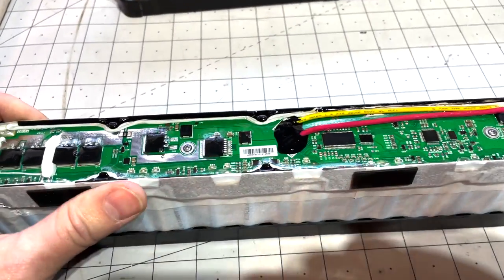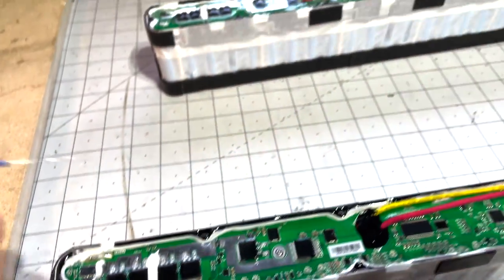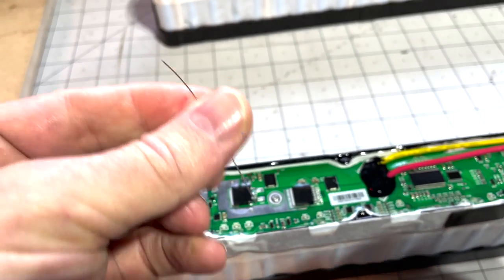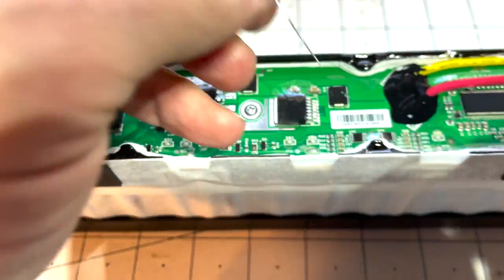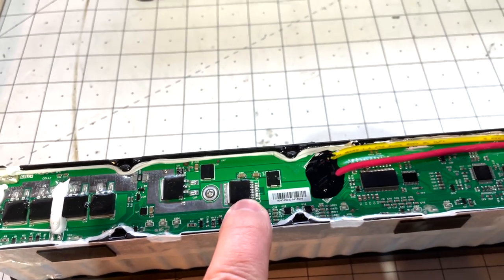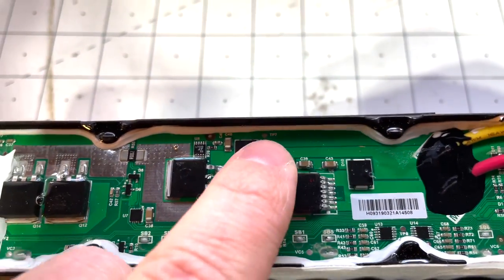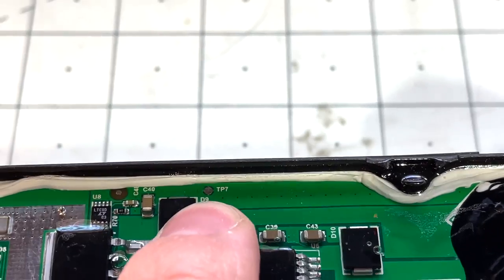In a video I saw online, a guy named Eric figured out that if you put a resistor — I have one right here from my son's Arduino kit, a 1k resistor — you can make this work. Basically, you run the resistor from pin 3 to ground. He scraped this side all the way down to get to the ground and soldered a wire with the resistor to pin 3. Reading comments, others mentioned you could just wire pin 3 to TP7, which is kind of a ground point.